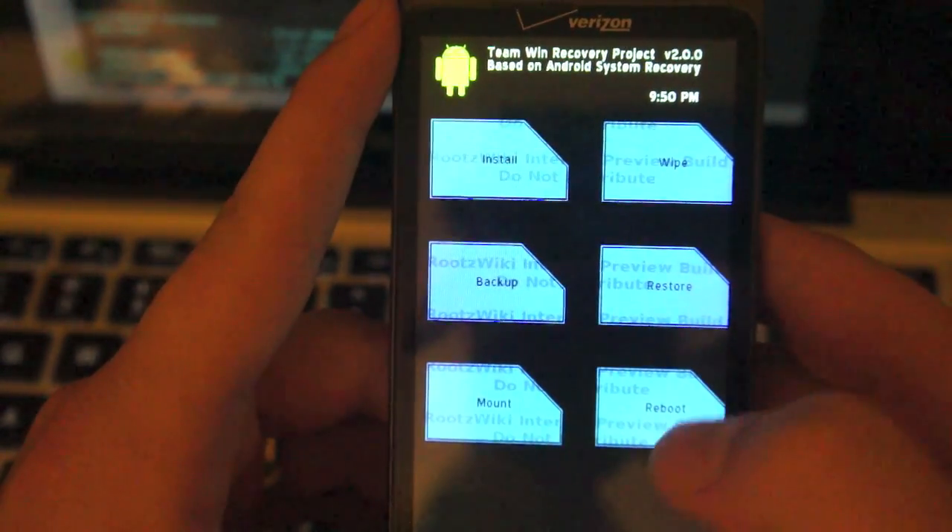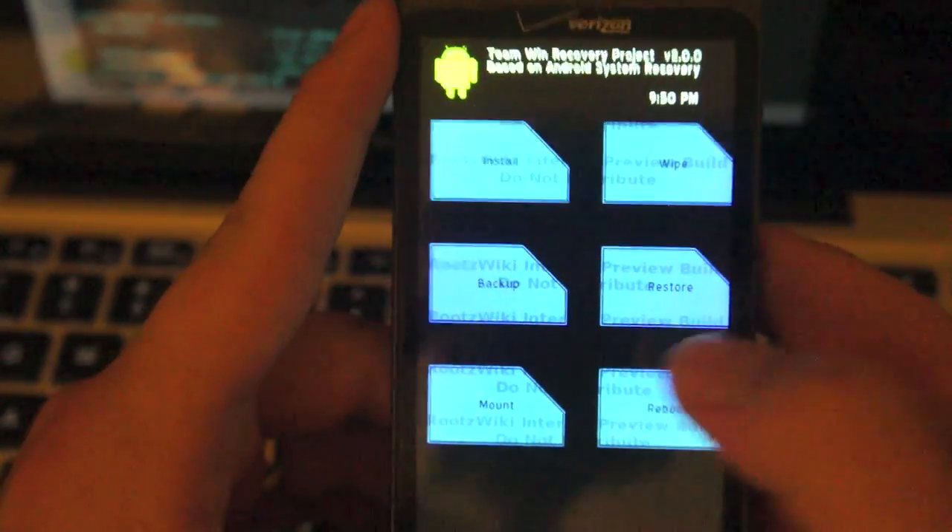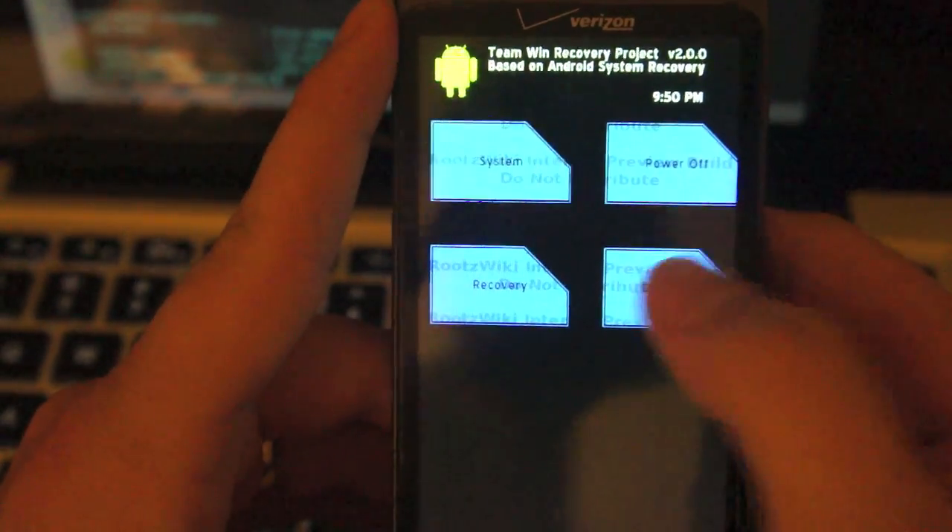We've got some cool stuff coming up and we hope you enjoy what you see. So let's go ahead and go to reboot and we will reboot to the bootloader.